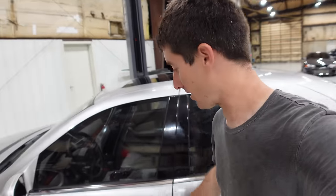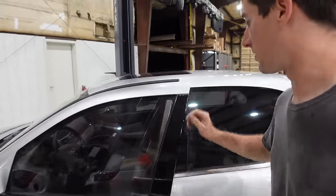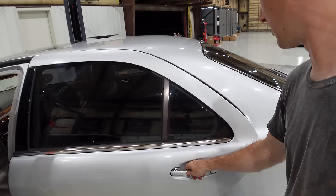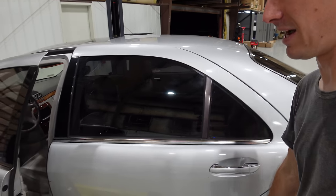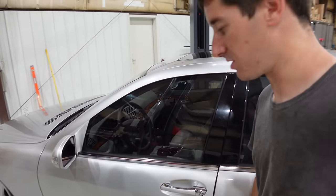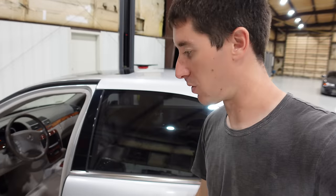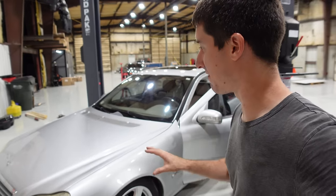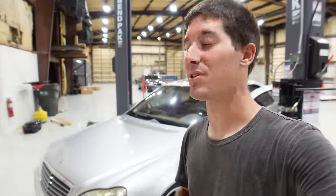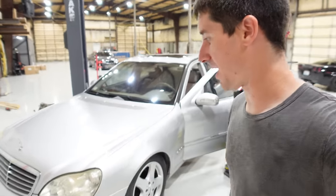We haven't begun to fight on this car yet. The soft-close doors in the back work - you can see the door suck in - it's wonderful. However, neither front door moves at all, which we'll get into. I think the code reader will answer our questions on that. This car has a salvage title but I can't find any body damage, which makes me think it might have been a flood car - though there's no water line or real evidence of that.